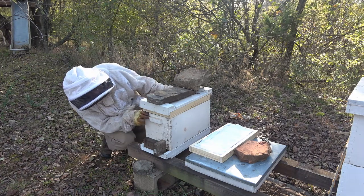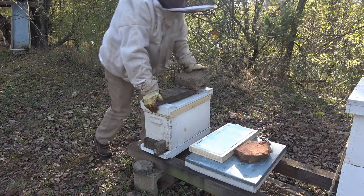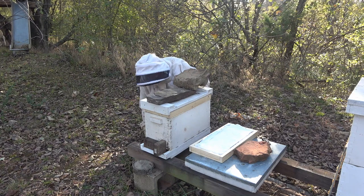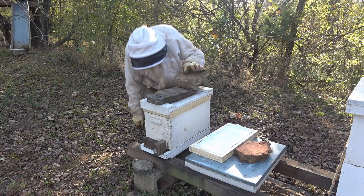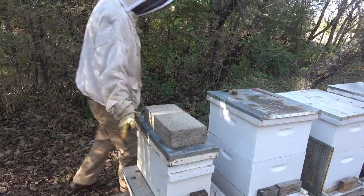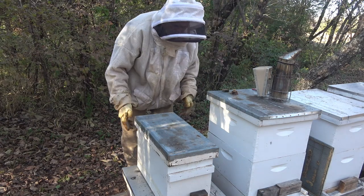I'm still probably going to come back and put a telescoping lid on this — it's not wanting to sit down very good. I may have some sugar sticking up above the line, I think I do. Anyway, that's how we do the nucs. Let's go do that other one real quick. So you can see this one's got the telescoping lid and an inner cover — that's what I want to do on that setup over there. I think I've got one in the barn.